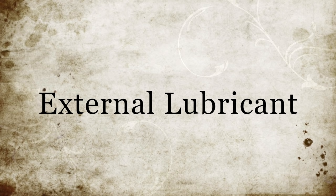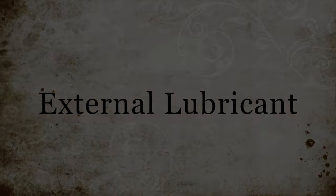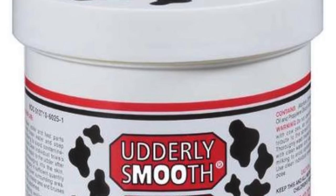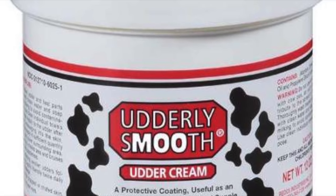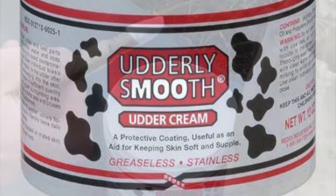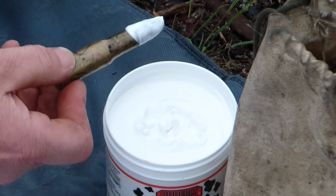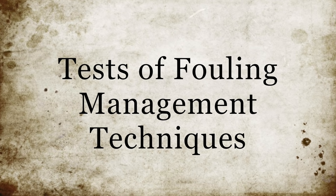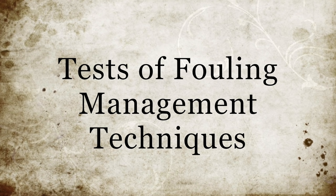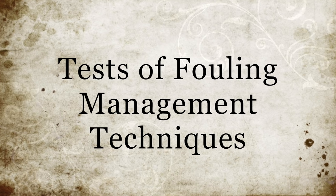A third and more modern way to manage fouling is to apply external lubrication to the bullet before chambering. Some form of water-based cream or lotion can be used for this purpose — the cartridge is dipped in the product immediately before chambering. It keeps fouling soft and aids in clean-up. This technique is of course not historical, but should be considered by anybody trying to get the most out of the Martini. Now with the bullets and fouling management techniques explained, we can carry on and test them.